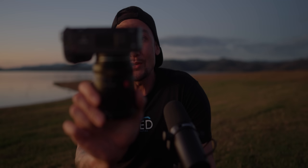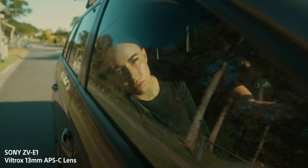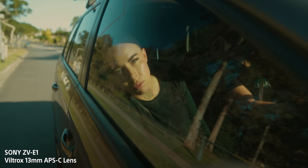A second con with Dynamic Active Stability is that 30% crop — that's a heavy crop. Because it's only a 4.2K sensor you do lose a little bit of resolution and it ends up not being as sharp. But a pro of that is — as you can see I have an APS-C lens on here — because it crops in enough you can actually throw APS-C lenses on there and account for the wide angle. You can still have really nice wide-angle fast apertures with cheaper lenses. Whichever way you look at it, it's a glass-half-empty kind of situation.